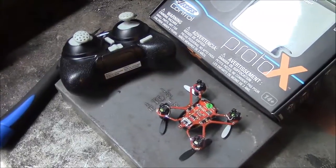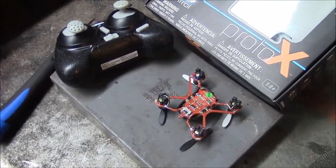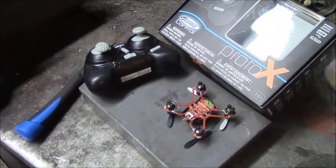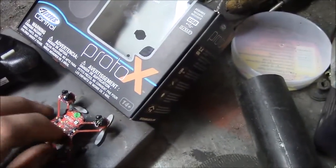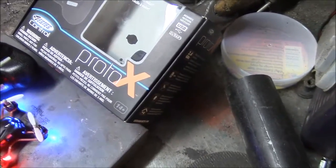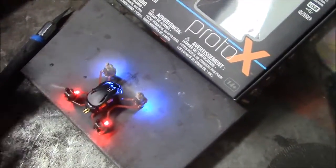Hopefully if you did something stupid and broke yours, this helps you out and you can fix it. I'll show you a little bit of me flying it — it's a really fun quadcopter too if you stumble across this or are looking at buying it. We had a little tiny normal helicopter and thought it was extremely hard to fly, whereas this is much easier to fly due to its four rotors and a little gyro.